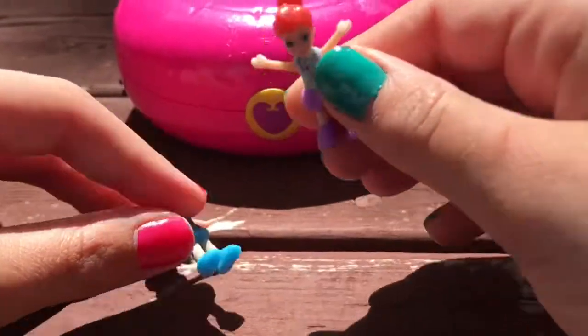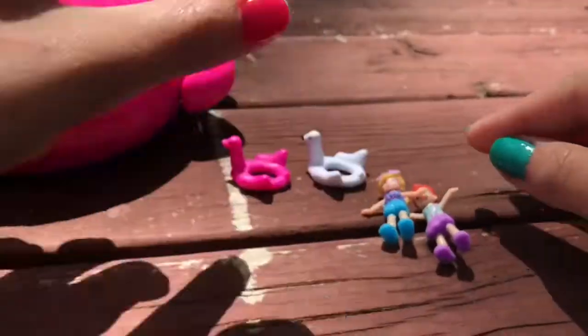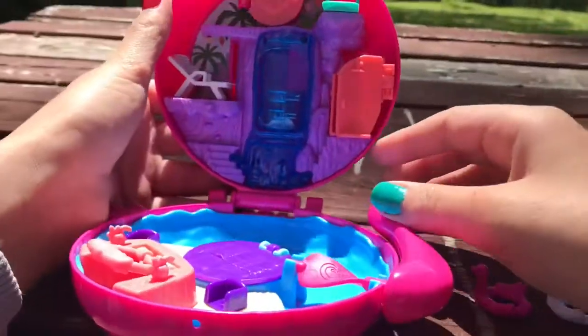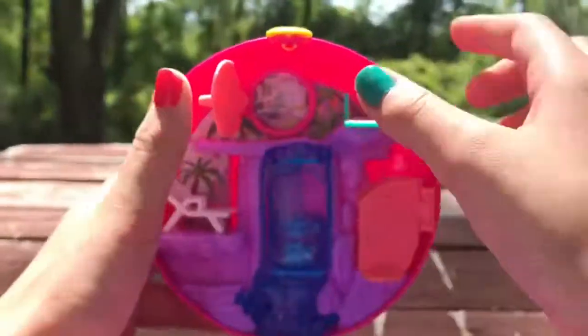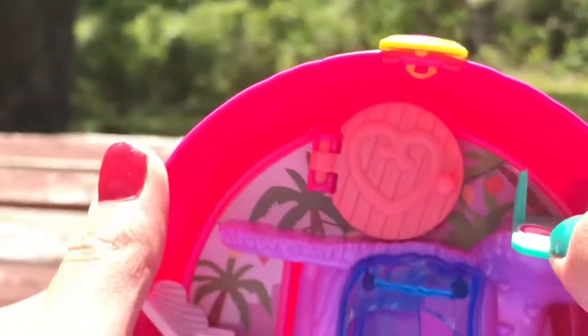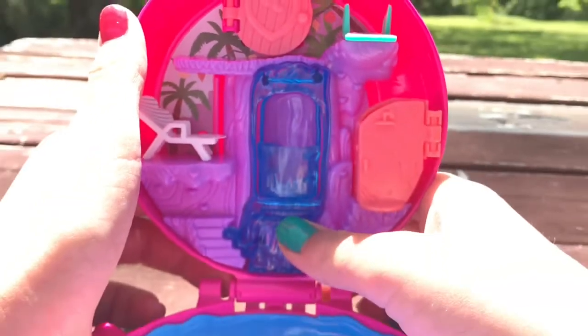And then I have these two Polly Pockets. So we're gonna start up here at the top. If you open the door you can see there's like a picture of a room — it's just a picture — and then there's a diving board, and there's this thing that you can spin.